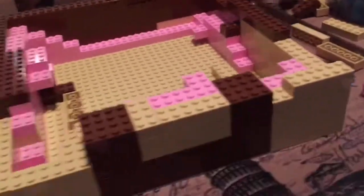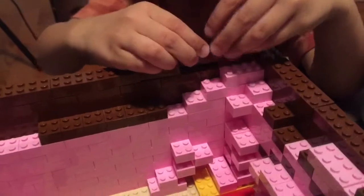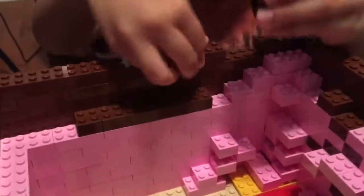Because we didn't have any 2x2 blocks, the inside of the head began to look pretty messy. But we decided to leave it as is.